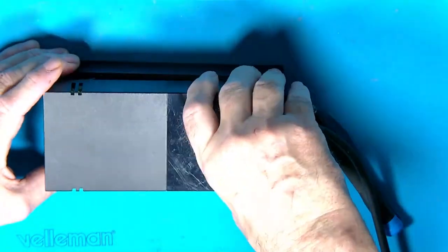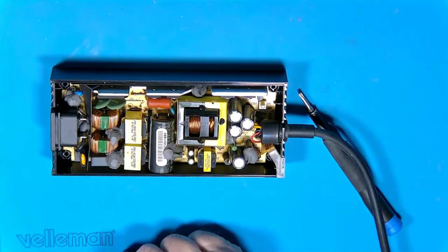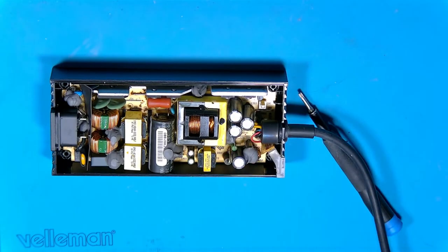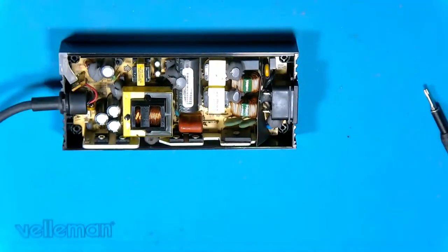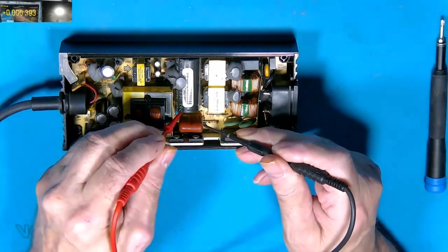When the electrolyte dries out, the caps start becoming leaky — they just start to lose their capacitance and then they don't do what they're supposed to do. As I say, if it's been powered on, that big cap here will possibly still have quite a high charge on it. These secondary caps don't particularly hold much charge — they're only five volt so they won't cause any harm, but the main one will.